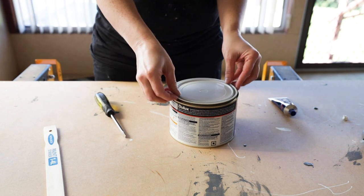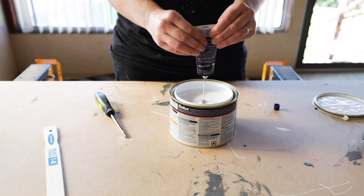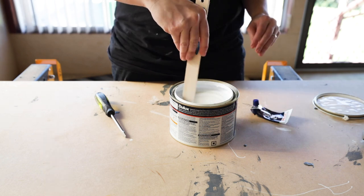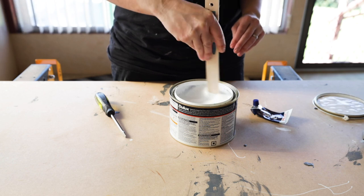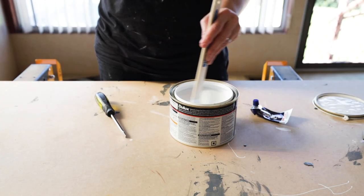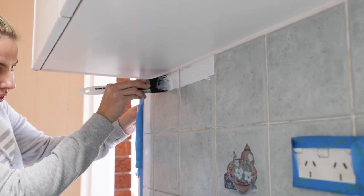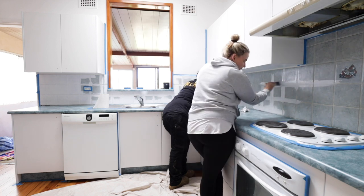The paint for the backsplash comes with a hardener that needed to be added to the paint, and there was no need to prime the tiles. The color we chose was Dulux white on white in a gloss finish. A big bonus of using the Dulux range is you can tint the paint any color in the range, so you have hundreds of colors to choose from. To apply the paint we were strongly recommended to use 100mm microfiber rollers with a 4mm nap, so we went with them. We used a paintbrush to cut in and get into the grout lines, and then came back through with a roller over the top.